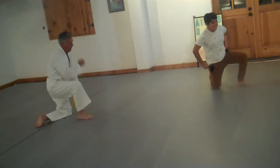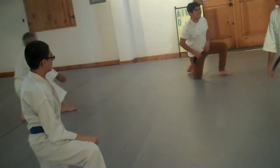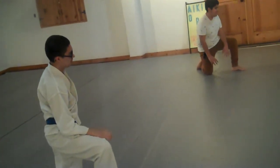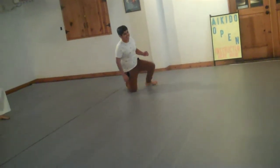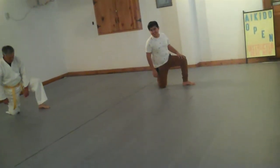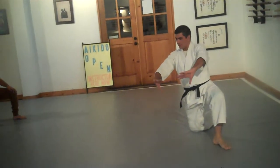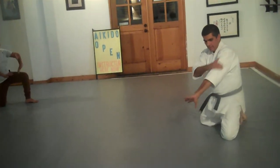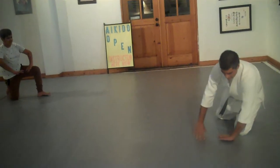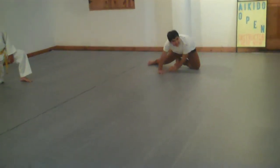Now do the exact same thing, just reverse. Now think about your arms in a sort of a wheel formation — that's what's going to help once we're standing up, that you have a curve on your arms. Maintain that curvature on your arms as you go forward.